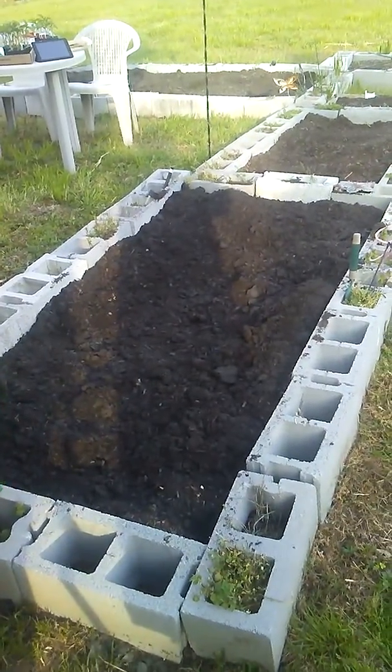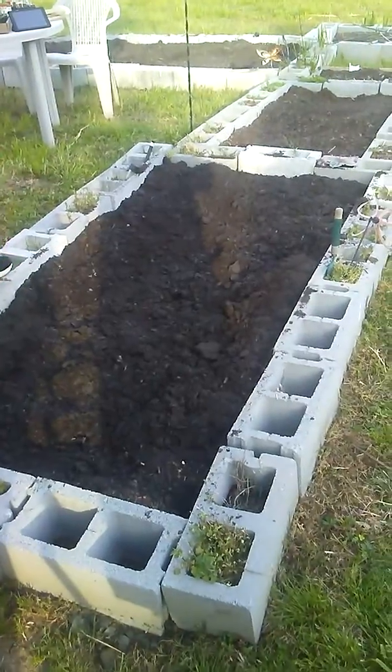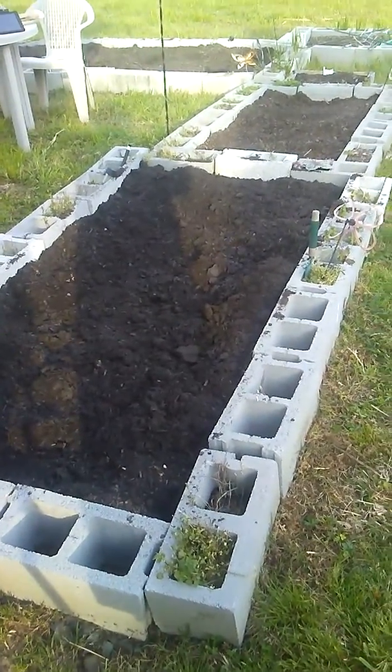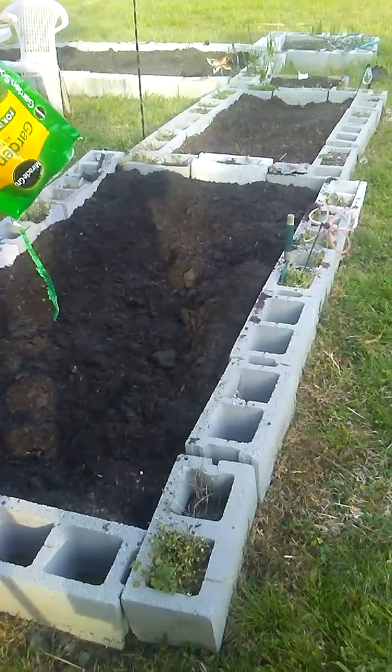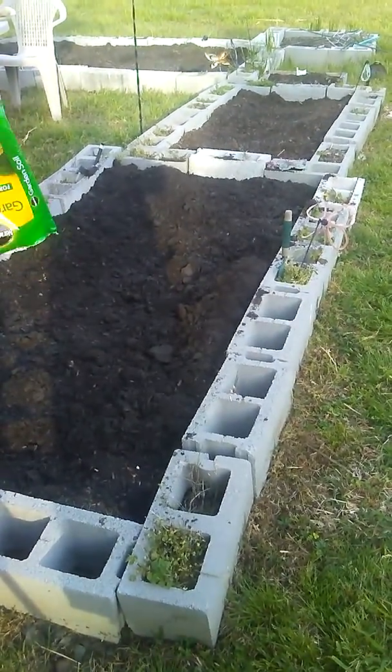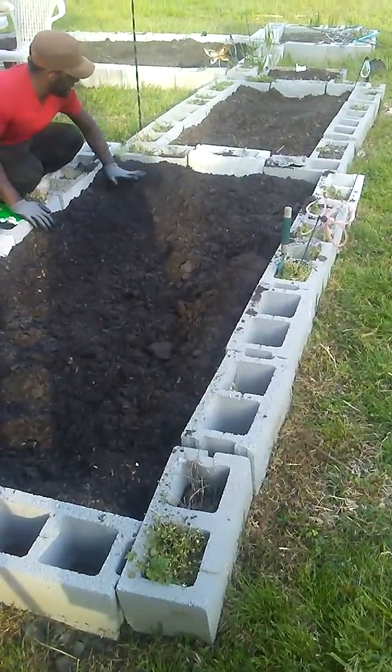Now this bed that we're working on now is my second largest bed. In this one I plant — not eggplant — but zucchini and squash. And I'll only do four of each plant, because those really spread.